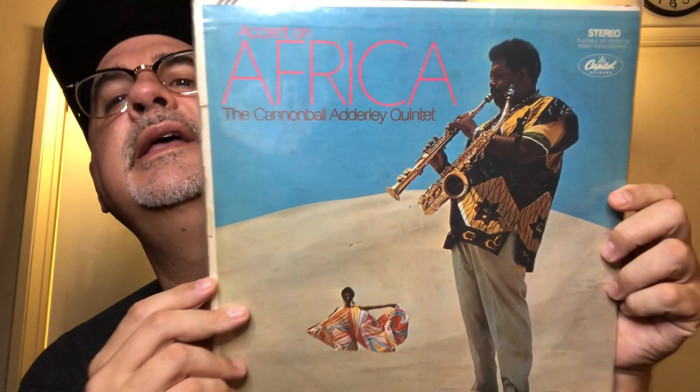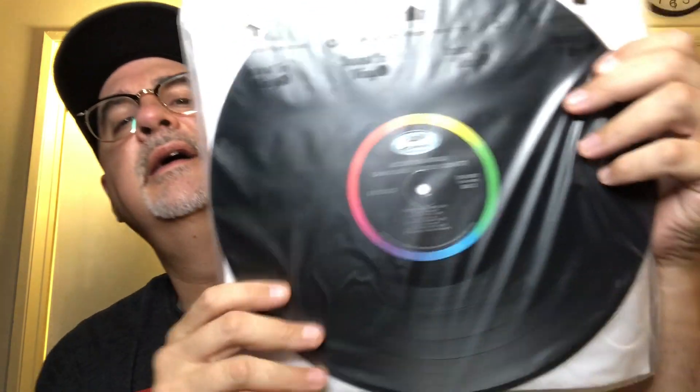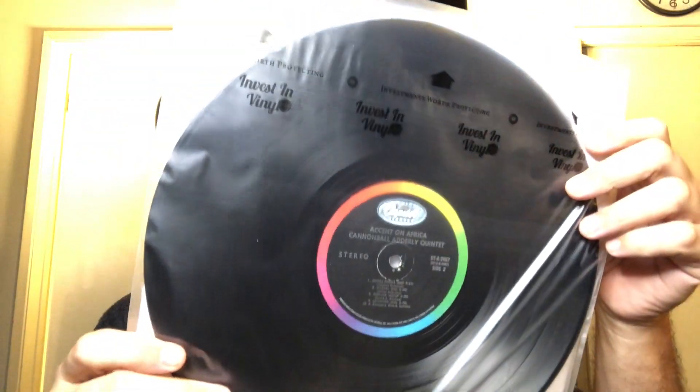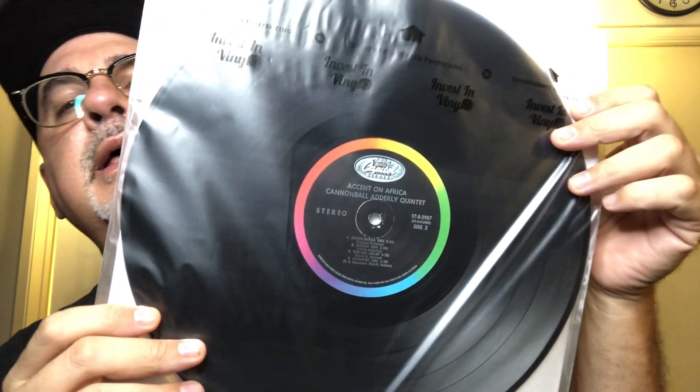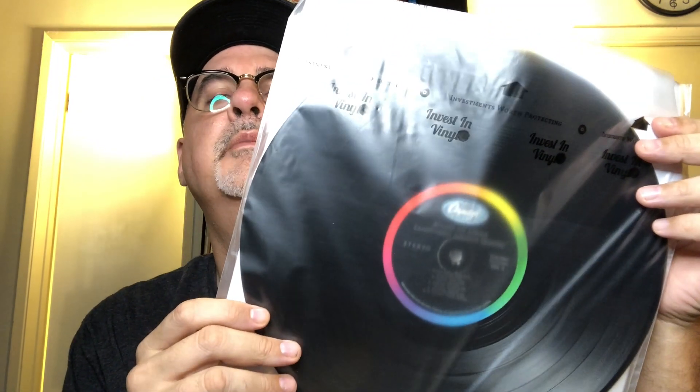Next we go to Cannonball Adderley. The album's in great shape. It's Ascent on Africa — it's Afrobeat jazz, Cannonball Adderley moving into something different from his traditional bebop. Good album. The cover's kind of crap, but the album is in very good shape and sounds good. Not Cannonball Adderley's best, but for three bucks, can't go wrong.